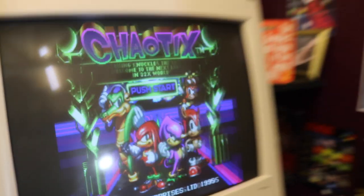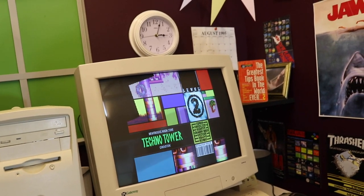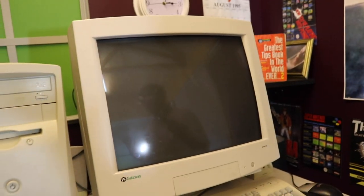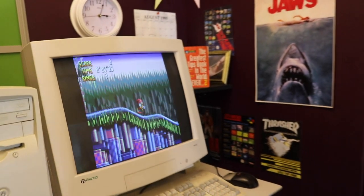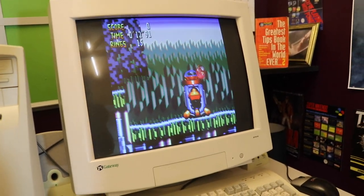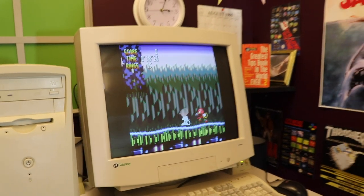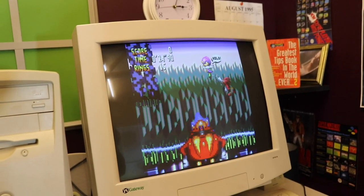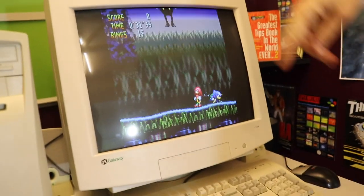The game starts with an intro showing Knuckles doing knuckle-y things — gliding around — and then Eggman appears. Graphically it looks really good, with some 32x scaling effects. Metal Sonic appears as well, which is really cool. The intro shows off what the 32x hardware can do with its scaling in and out effects.